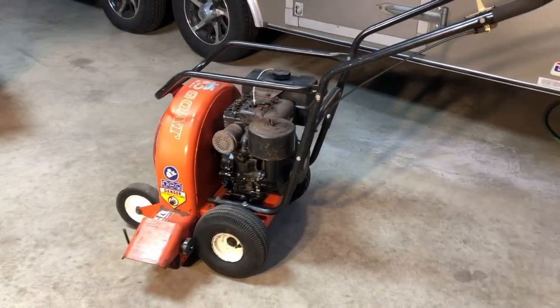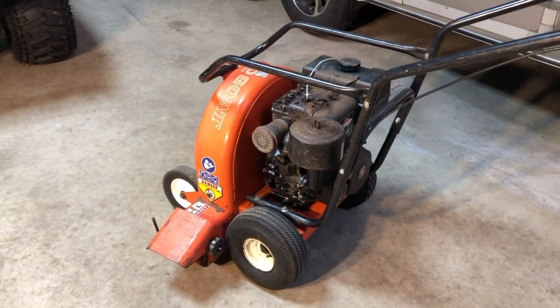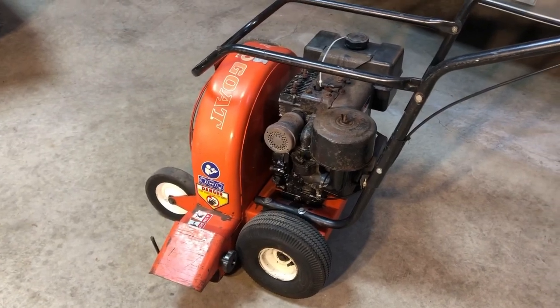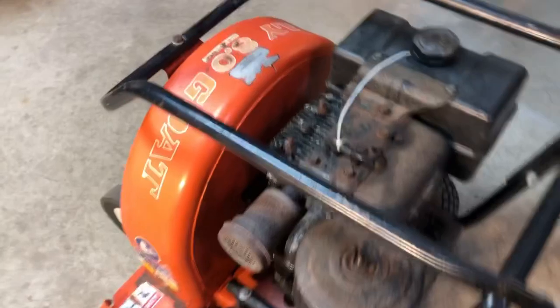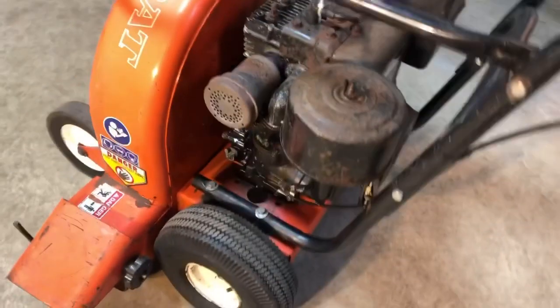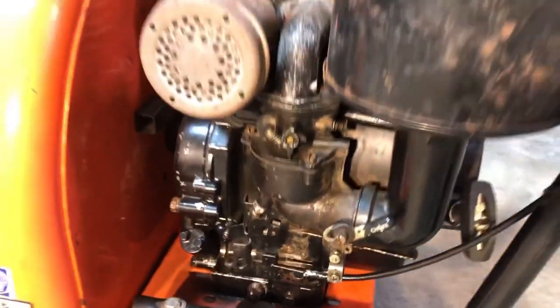The 8 horsepower Billy Goat blower project is taking shape. I've used the machine and I'm quite happy with the operation — it'll blow a bowling ball across the yard. I had to incorporate a temporary stop switch because this engine did not have the stop switch down on the throttle plate, since this was a replacement engine.